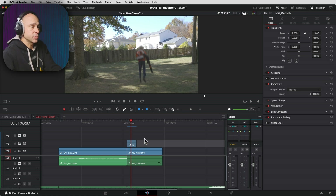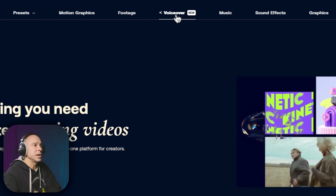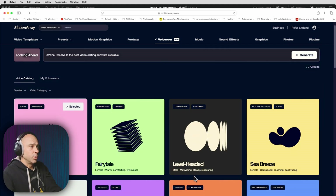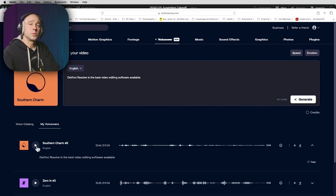In order to make myself shoot up off the screen, I'm actually going to do that in Fusion as well. But before we do that, let me tell you about the sponsor of today's video, Motion Array. At the beginning of this video I used a voiceover from Motion Array, which is a new feature on their website. On the Motion Array website, logged in under my account, I can go to Voiceover, type in my line, and choose from all different kinds of voices. I'm going to try Southern Charm — hit Generate and it's done in just a few seconds. DaVinci Resolve is the best video editing software available. The new voiceover AI tool on the Motion Array website does a great job offering different kinds of voices you might want to use in your videos.